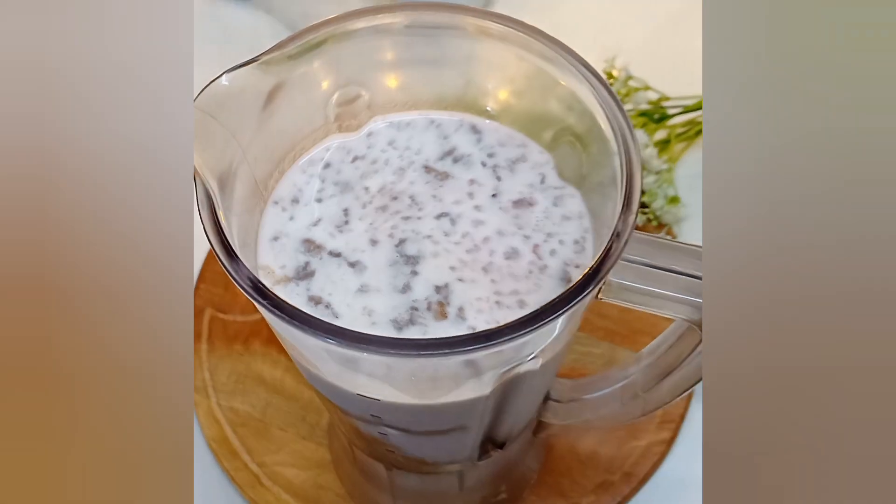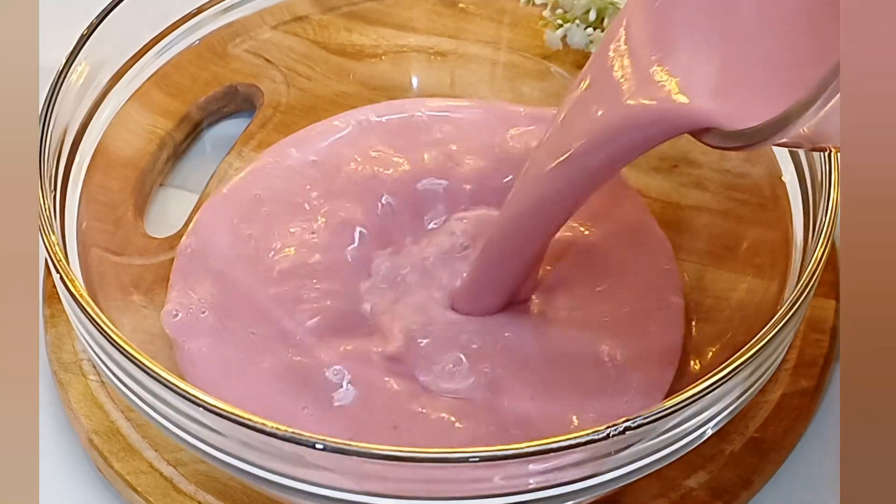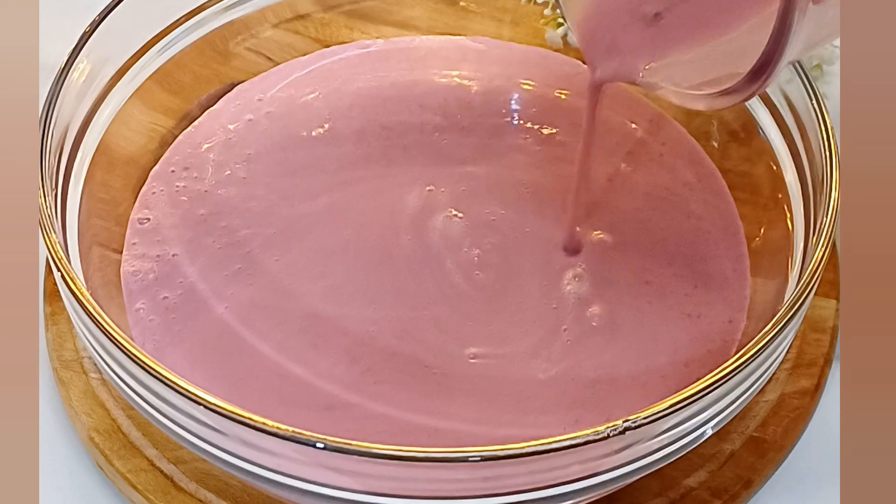This is not a milk, it is a soy milk. This is the bread.